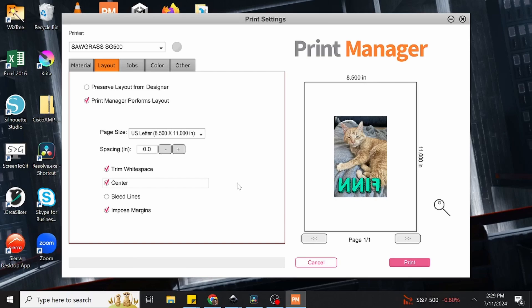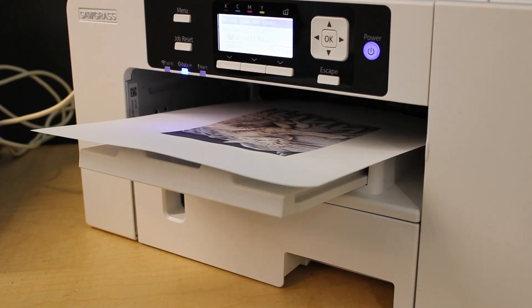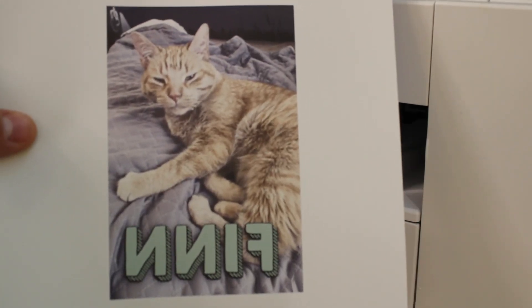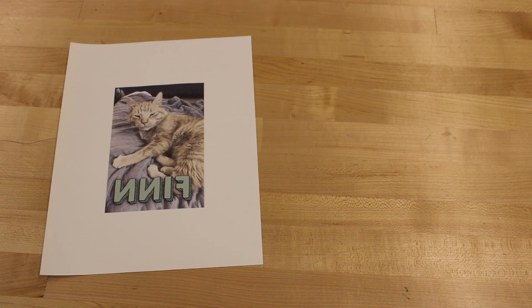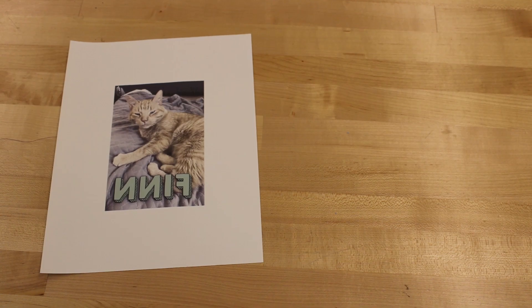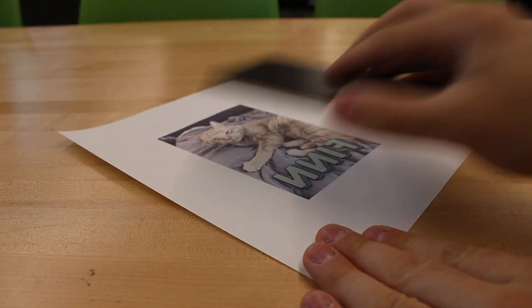Alright, with this done, we can now go ahead and print! Now we have our image printed out and it's ready to sublimate. You may notice that the colors on the page seem a bit muted at the moment, especially compared to the original image. However, fear not — this is completely normal, and the colors once the infusion is complete should much more clearly reflect the original design. I'm going to lay my print out flat on the table and place the white side of the magnet face down onto the sheet.